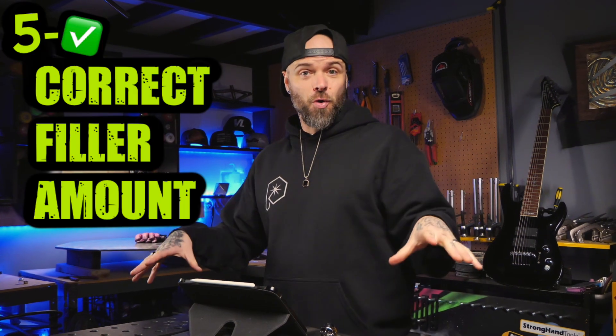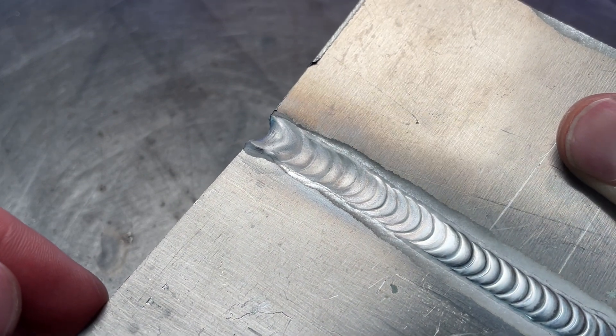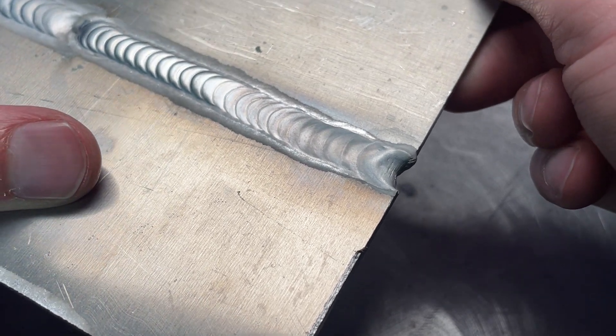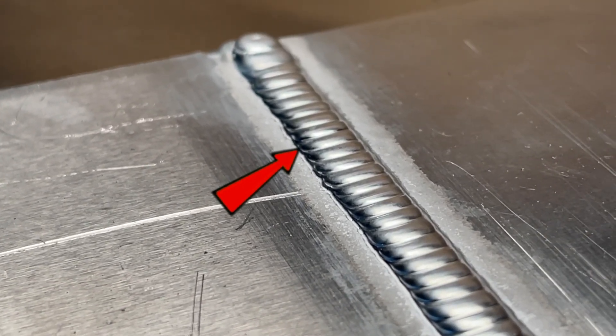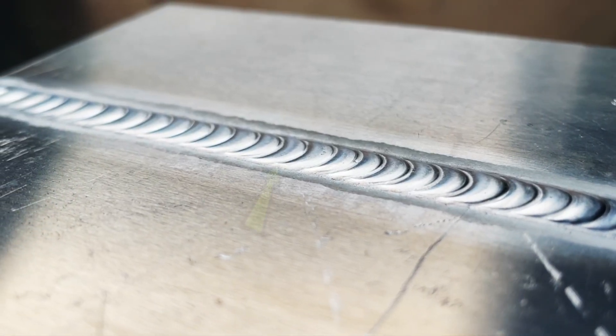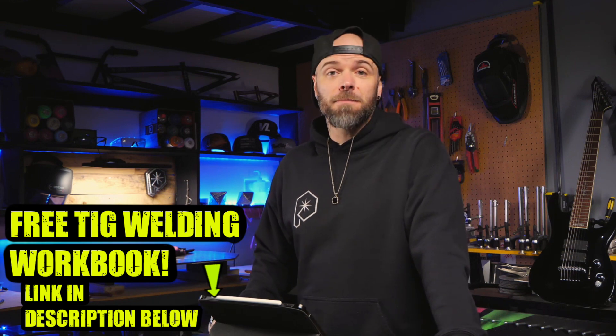Make sure you are using the right amount of filler material. If you aren't using enough, you'll reliably see things getting too hot and overheating — your passes will become too wide, fall flat or concave, and the cleaning action will start diminishing. This indicates you are not using enough filler for the amount of heat you are using — it's a balance between the two. On the flip side, if you use too much filler material, you'll see inadequate fusion into the base material with terrible hard edges. We want our edges nice and smooth, transitioning well into the base material. Download my free workbook for TIG welding aluminum — it's in the description below.